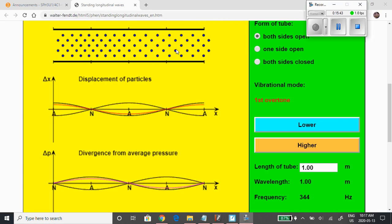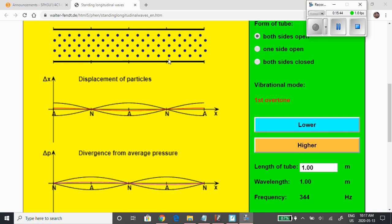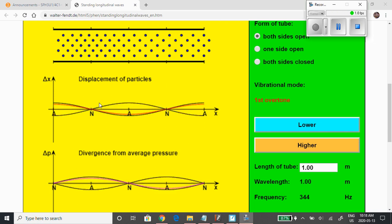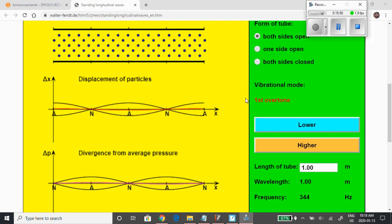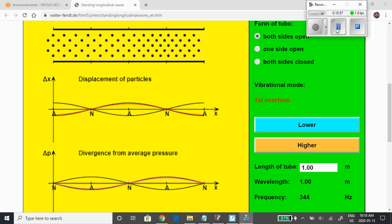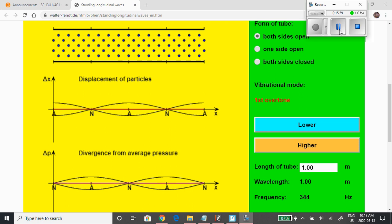There you have it — two nodes right there in the simulation, with no particle motion at those points. The link to this animation is on today's announcement, so you can play around with it, change different things, and have some fun. That's one of the ways you learn — just by playing around.